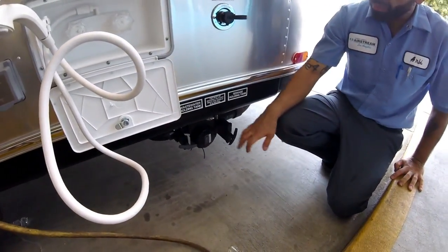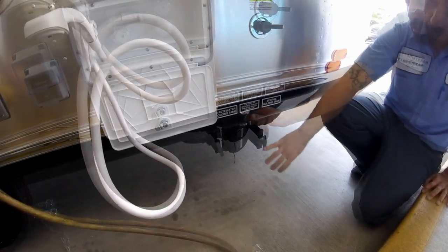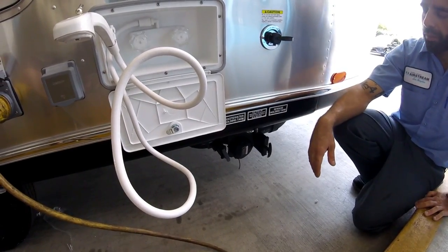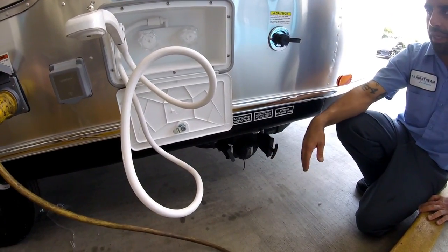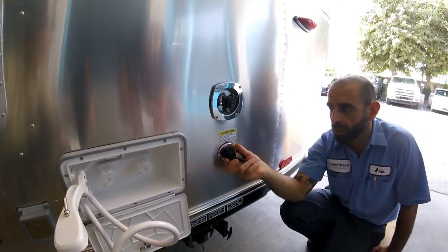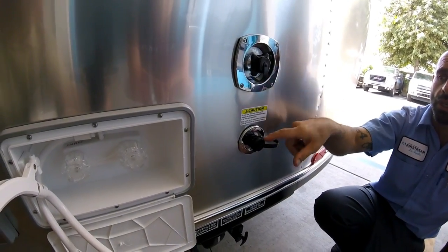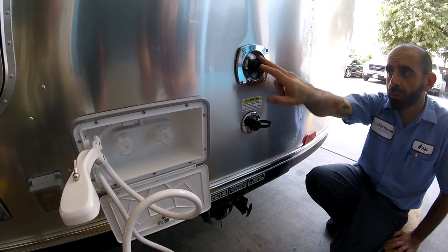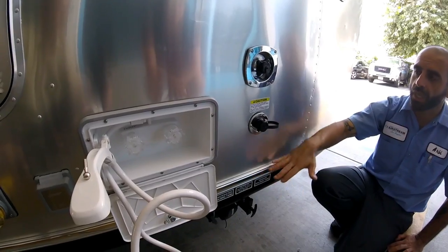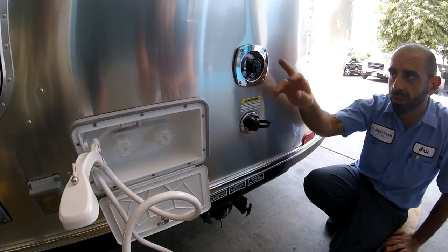You have your drain valves here with an LED light. Black is toilet only; gray is everything but the toilet. You do black first, then gray. The one with a caution sign is the black tank flush. What you don't want to do is mix these up — don't put the city line on the black tank flush thinking it's the city water connection, or it'll fill up the tank and come out of the toilet.